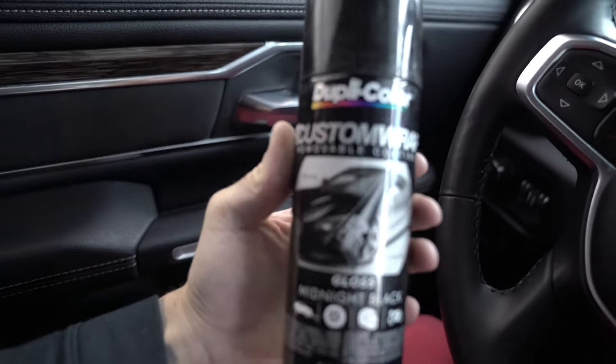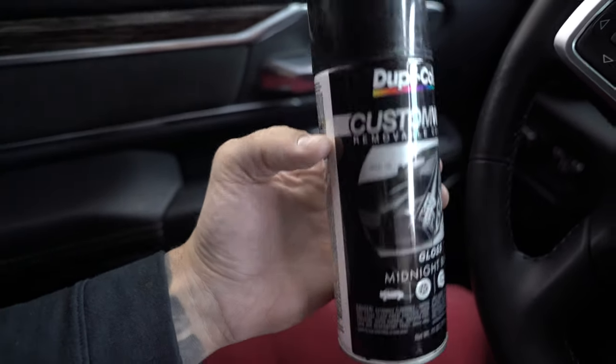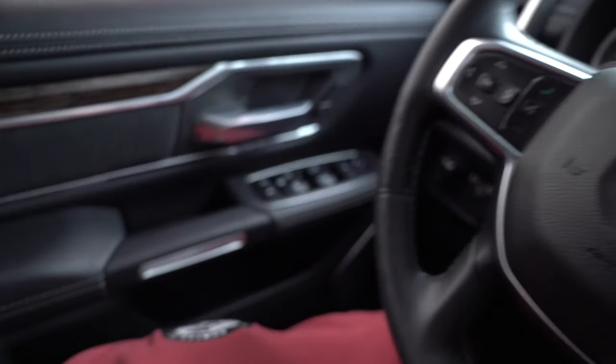I decided to use this DupliColor Custom Wrap Removable Coating. The reason why is it's already a high gloss black. I tested it on one of the badges on the Mustang versus regular Plasti Dip and versus the Rust-Oleum. This stuff sprays a lot better, lays down really glossy, and it seems a little more durable than Plasti Dip and Rust-Oleum. That's just personal opinion, but that is what I've noticed.